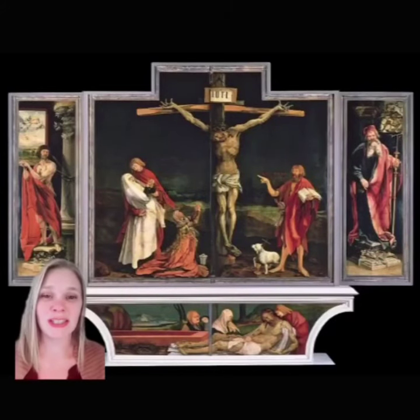In contrast to other contemporary crucifixion scenes like Giovanni Bellini's, Grünewald made it a point to truly display the suffering endured during this moment of biblical history.